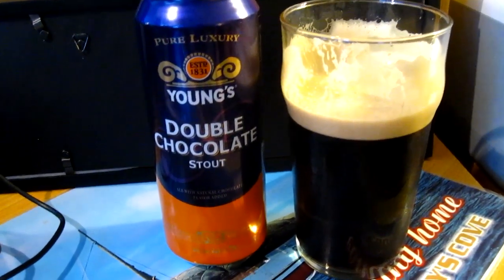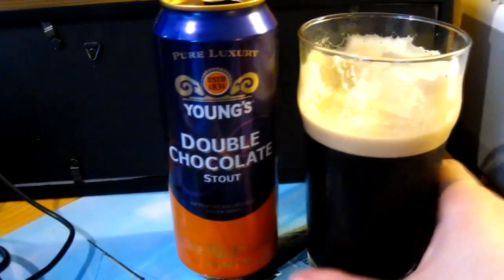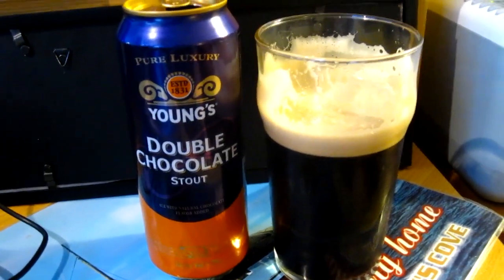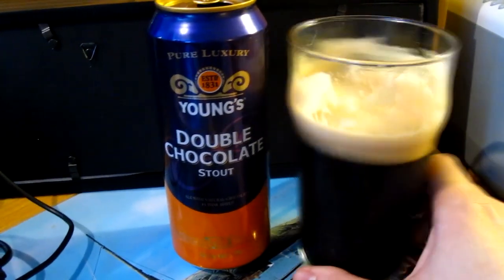Much better than Guinness — it's got a fuller body, more sweetness, and a bit more flavor. So if you've just had Guinness or Boddington's, this is probably the next step to take, especially if you like chocolate. If not, well, you can still try it — it's a good, kind of sweet stout.